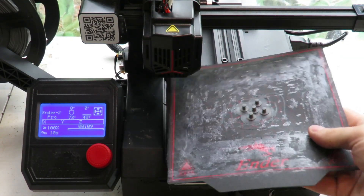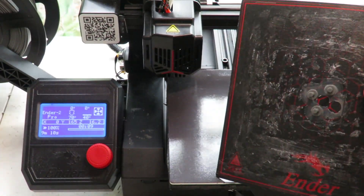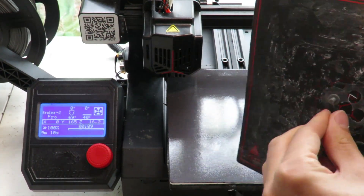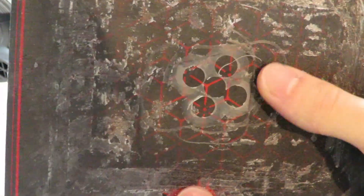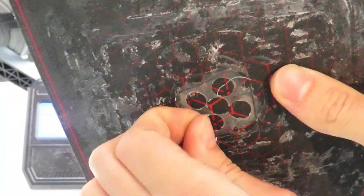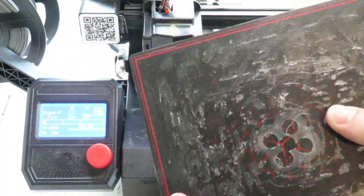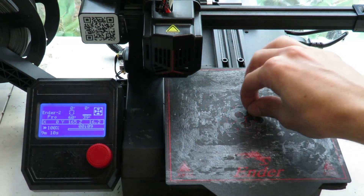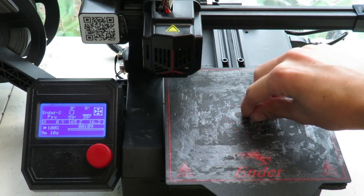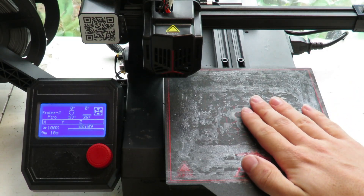The print is finished and it came out pretty nicely. You can see here that my brim stayed behind, which probably means my bed is a little bit too close to the nozzle, so I'm going to drop the bed just a little bit. That's all you need to do with manual bed leveling — just keep taking note of how the print looks: does it look squashed at the bottom, or did it not stick to the bed properly? Adjust the bed accordingly.